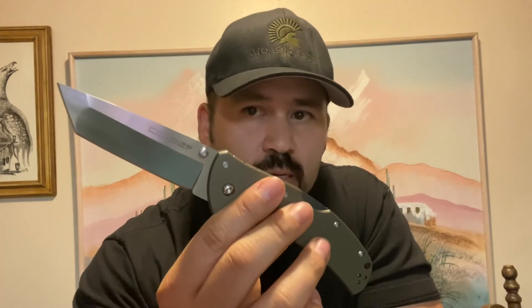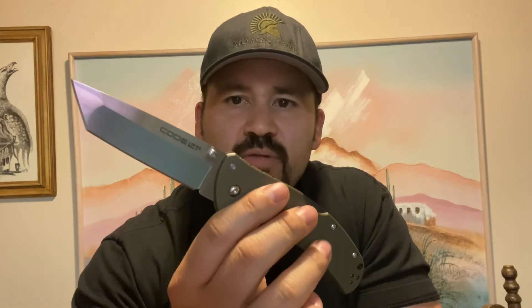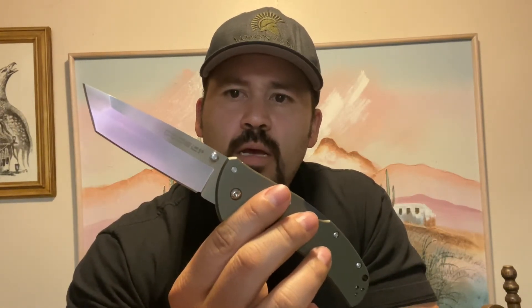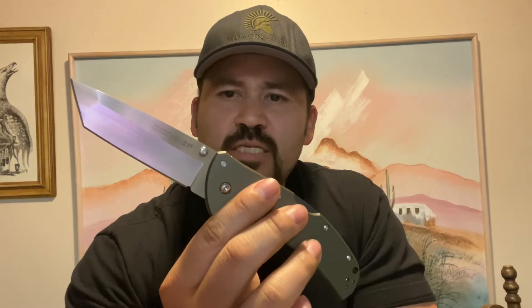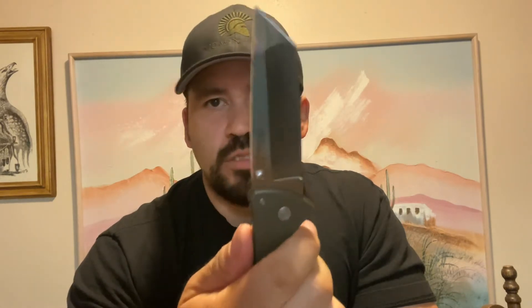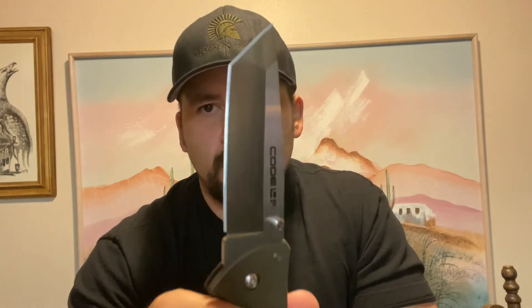I know most people — even reviewers and content creators — are all about lighter the better, the slender ones you can't feel in your pocket. But I like a little more beef to my knife. I don't mind having a little bit of weight. Something with a little more girth, a little heavier, a little more beefy is what I prefer. But this one is still nice — Cold Steel is Cold Steel, and this wouldn't fail you.